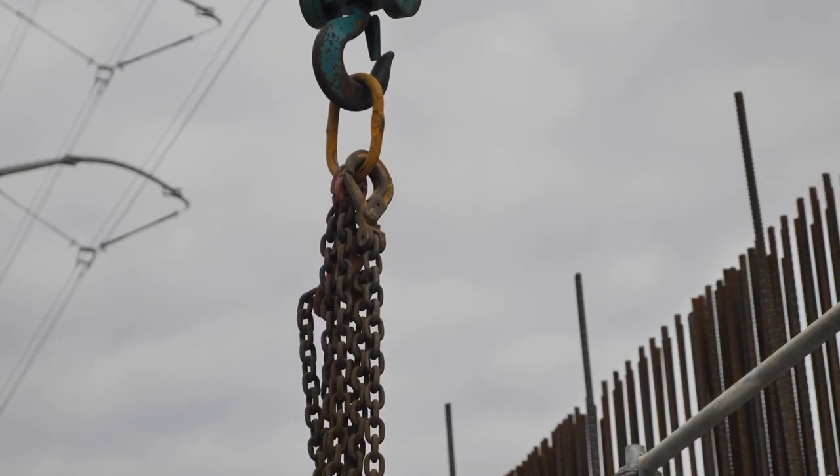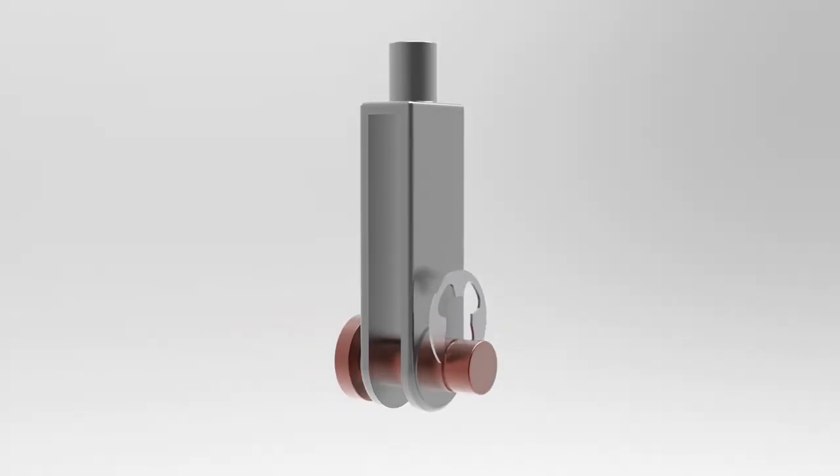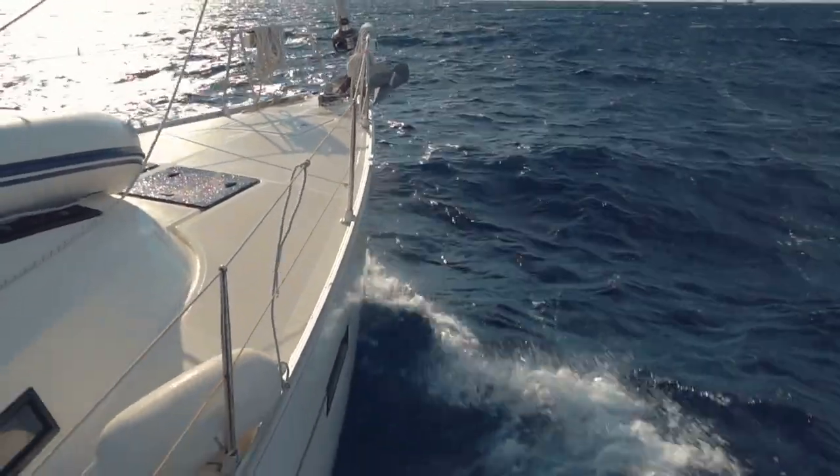The appropriate size of a clevis pin for a given application depends on several factors, including the load that will be applied to the joint, the diameter of the hole in the clevis or yoke, and the material of the pin and object being joined. When you consider harsh conditions such as salt water or extreme temperature, you should choose a clevis pin made from a corrosion resistant material such as stainless steel.